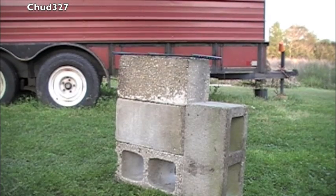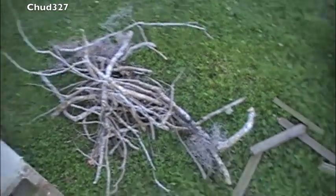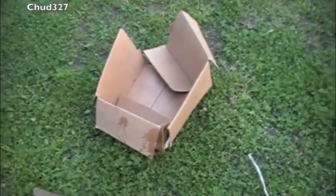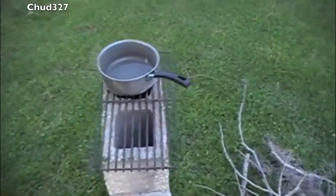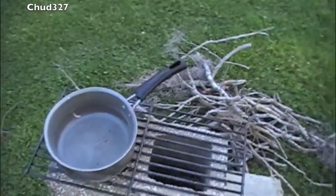I guess we'd better go grab some firewood and some matches. If I walk out and look at the perimeter, these little sticks like this are perfect — dry, they're gonna be easy to light. So in about five minutes I've got this many sticks, some boards, and some little oak wood. I've got a box that we can start the fire with, and I've got an old pot. This pot has been retired — we don't use it in the kitchen anymore. I'm gonna use that to boil my water.